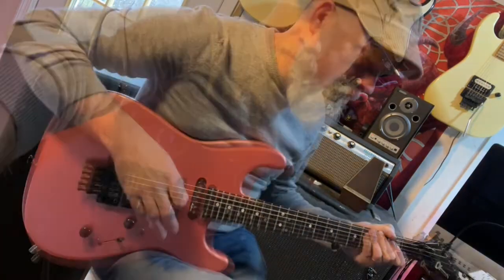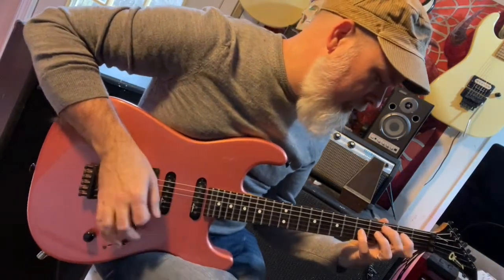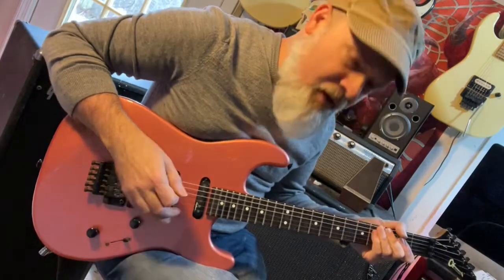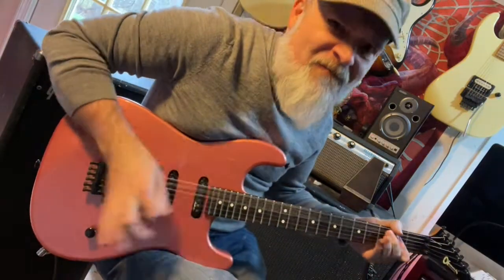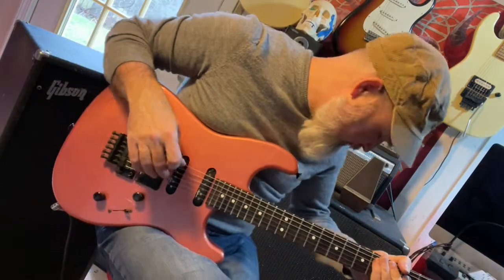Fantastic. Got to spend some time on that neck pickup here. It does that great thing where when you pick lightly, it's kind of clean. And you spank it, it gets a little bit of grit in there. And this is with no overdrive pedal on.